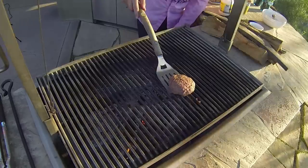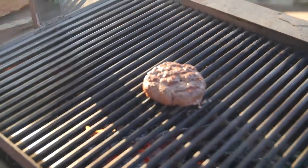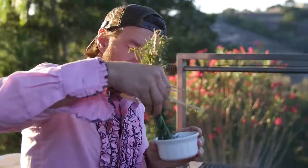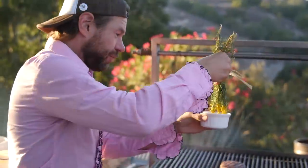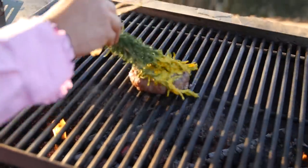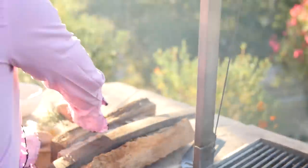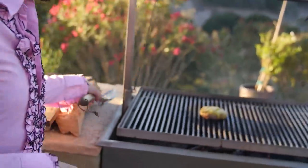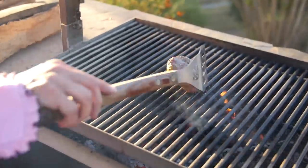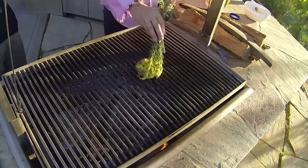Let's get this burger flipped. Now we hit it with that mustard. We're going to use a little rosemary herb wand — the magical flavor wand. That mustard is all on there. Yeah, mustard. Okay, so we need to hit the other side of that burger. You've got those earthly, lovely flavors from the rosemary.